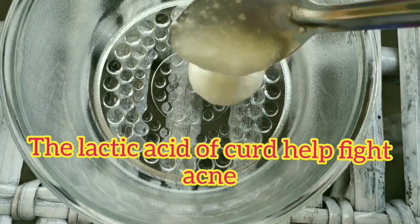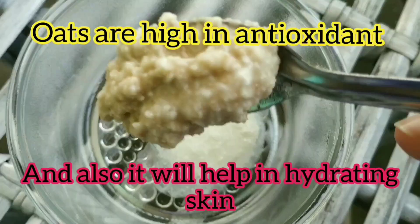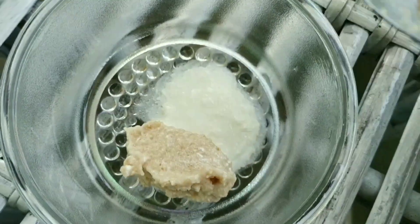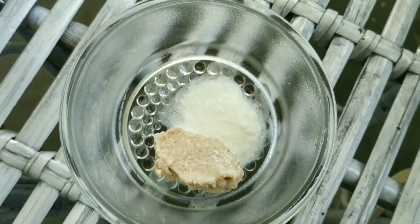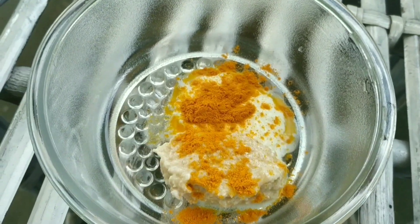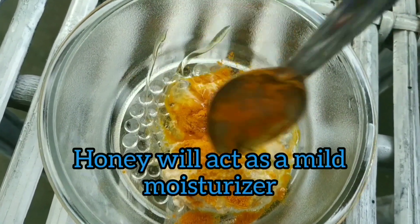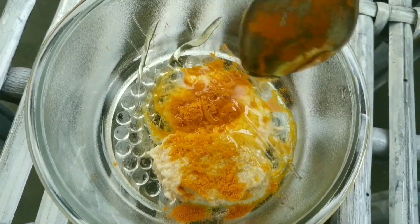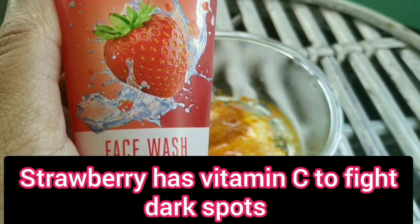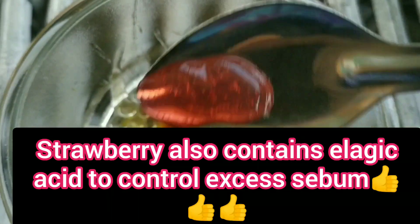Let's get started. First, add one spoon of curd or dahi. Next, add one spoon of oat paste — oat paste is very easy to make: blend some oats together with some water and it's almost ready. Then add half a spoon of turmeric. Next, add one spoon of honey. If you have fresh strawberry you can use that; since fresh strawberry is not available, I'm using the 'Let Me Blush and Glow' strawberry face wash — it works really well.